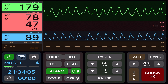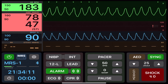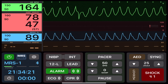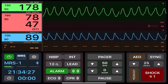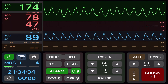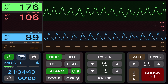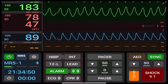Put the device into defib mode and activate sync. Select 25 Joules, press charge, ensure everyone is clear, and then push and hold the shock button until you hear that the shock has been delivered. The device will not deliver the shock unless it's on top of the R-wave. In this example, the rhythm did not convert, so we increase the Joules setting to 50 Joules. Note that some devices, once you've delivered the synchronized shock, will deactivate sync mode, and you will need to reactivate it.